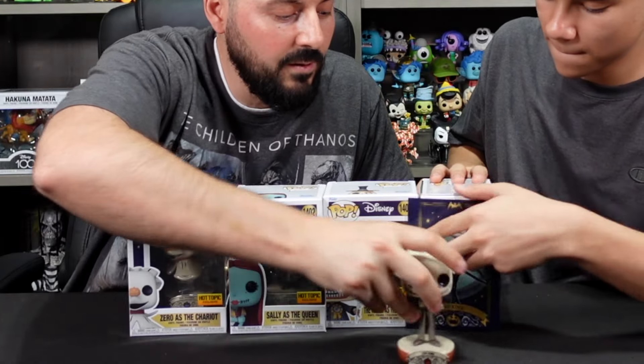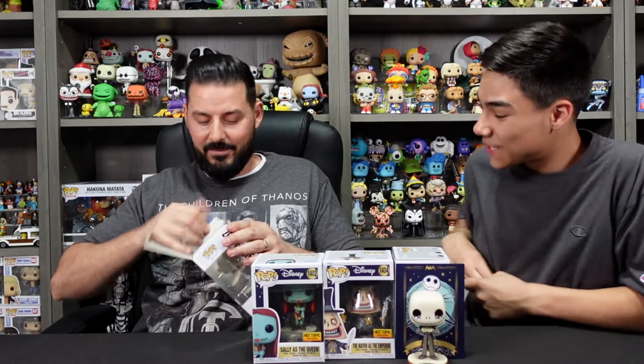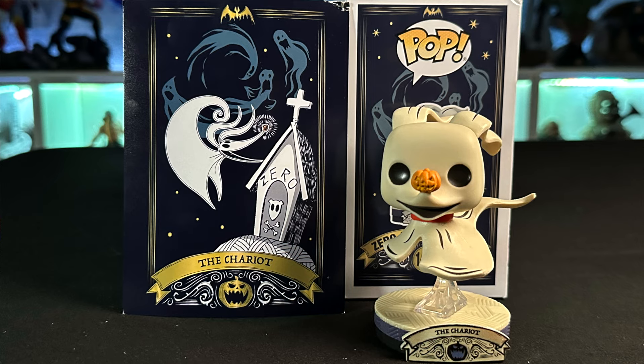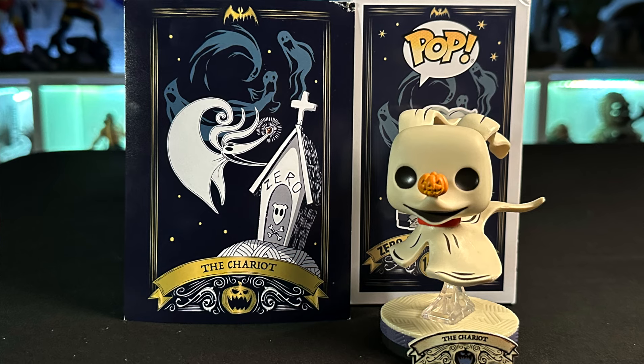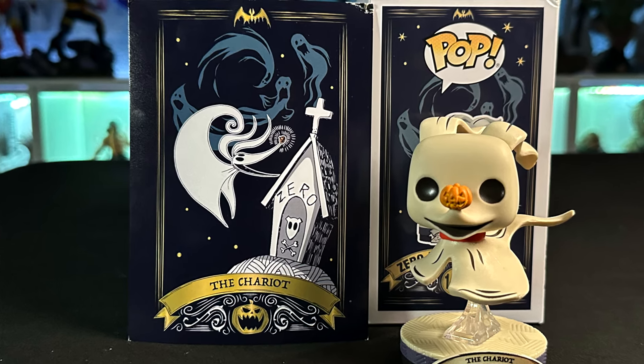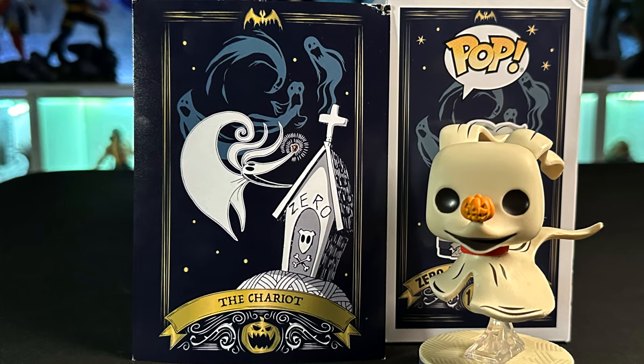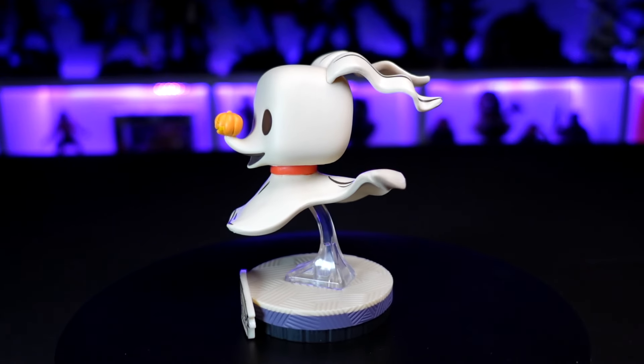Next up is Zero — Zero is your favorite! On the tarot card art piece you have Zero with his little doghouse and some ghosts in the background, really cool to see in that Nightmare Before Christmas cartoonish style. Same kind of border around it, labeled 'The Chariot.'